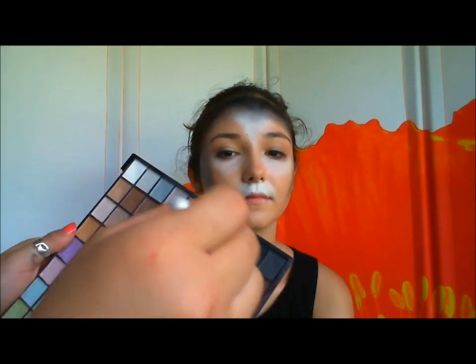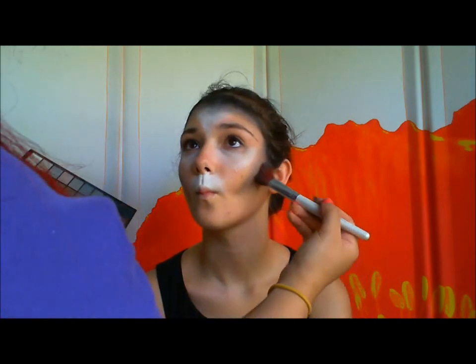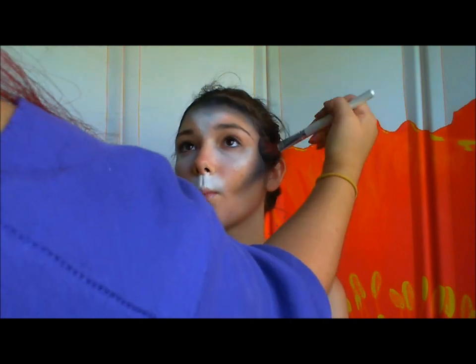I'm going to take a little bit of a dark gray eyeshadow and use it as a contour color — suck in your cheeks and then just buff it in there. Same thing on the other side.